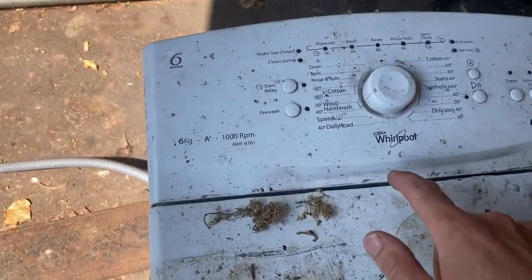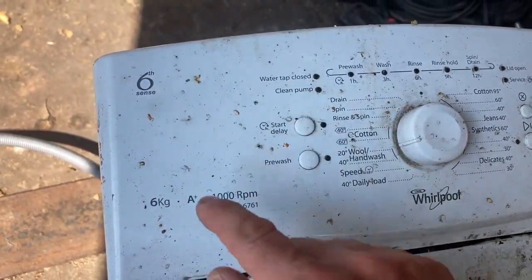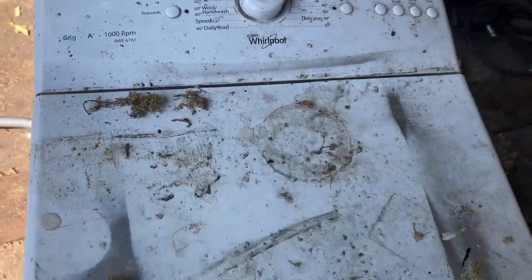Hey there, BootZone here. This is a Whirlpool top-loading washing machine, AWE 6761. It's a six kg, A+, 1000rpm top loader.